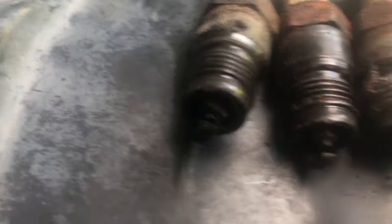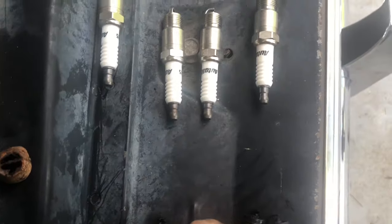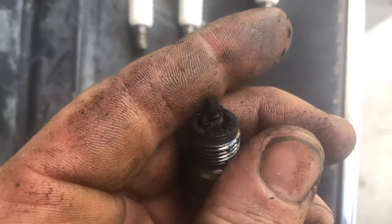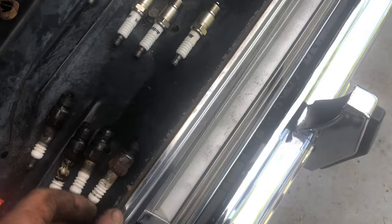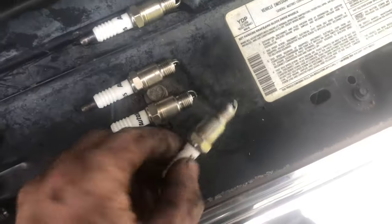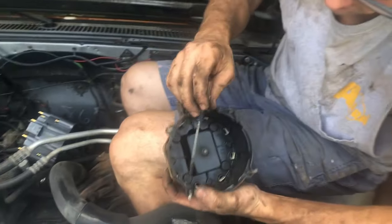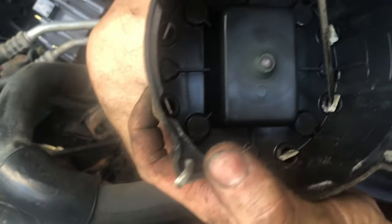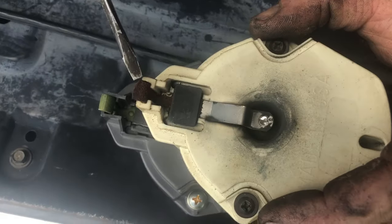We got all the plug wires off and all the old plugs out. They've seen better days - they are nasty. The thing smokes, so I guess it just took a lot of oil. We got one cylinder here running halfway decent. Here's our old rotor - look how corroded it is inside there where the electrodes are. And our rotor button - look at the difference between the new and old, how that edge is totally worn off.